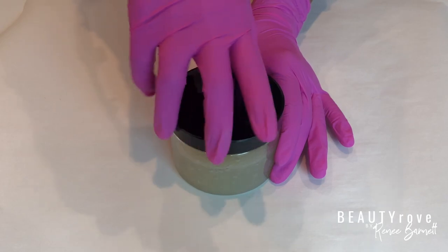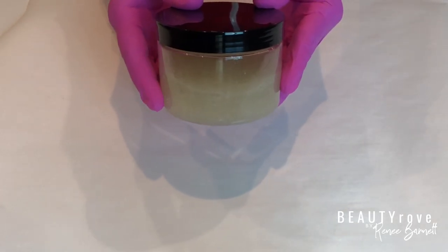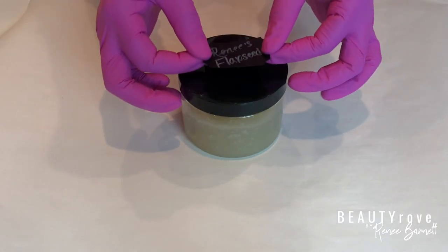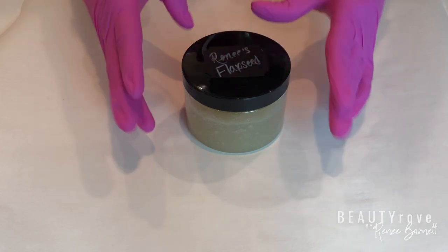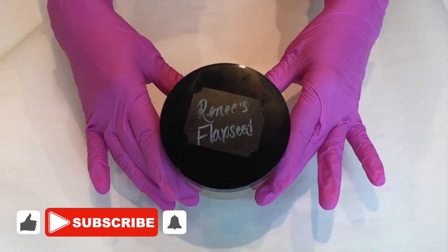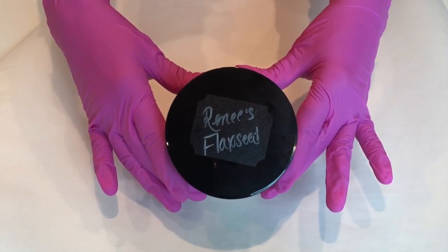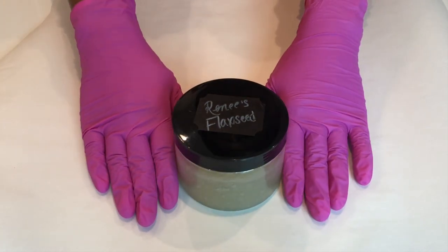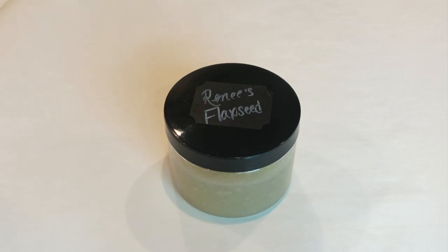Finally, I'm going to pop a cute little label on the jar so that no one touches my flaxseed gel. Because I didn't use a preservative, I can store it in my refrigerator for just about a week. Go ahead and like this video, subscribe to my channel, don't forget to hit the notification bell, and leave me a comment to let me know if you'll be trying this hair care DIY. Thanks again for watching — see you in the next video!